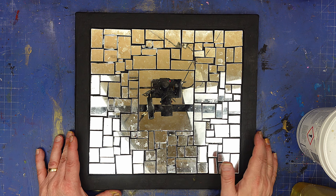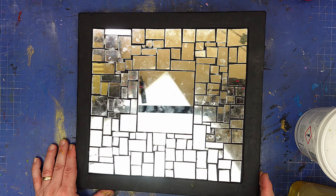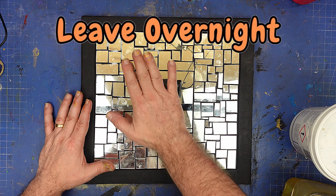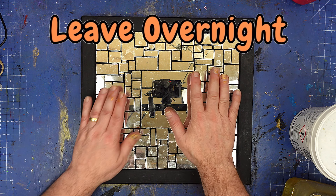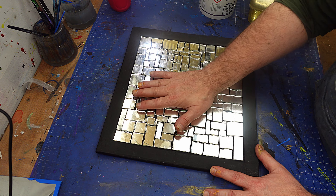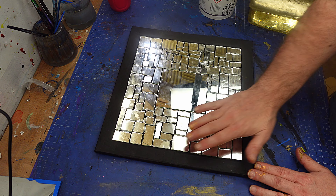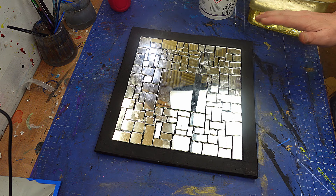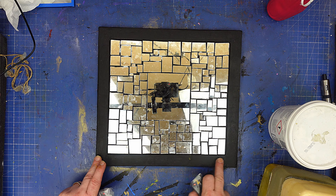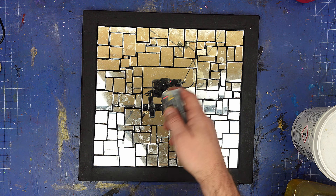So I've finished gluing those down. At this stage it always looks a bit of a hodgepodge of just tiles — it's not until the finishing touches go in that it really comes together. I'm going to leave this overnight to dry. It probably would be dry enough to grout in the next couple of hours, but I like to leave it completely overnight to make sure none of those tiles move. What I'll also do is put a coat of varnish on this to allow me to tape it off ready for putting the grout on.